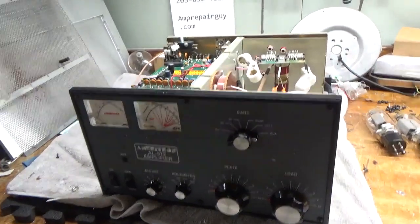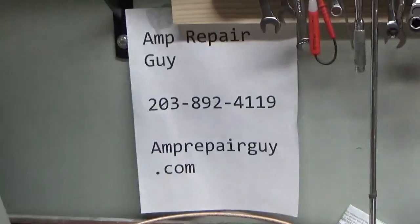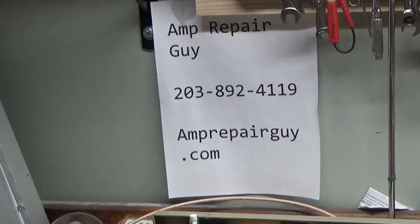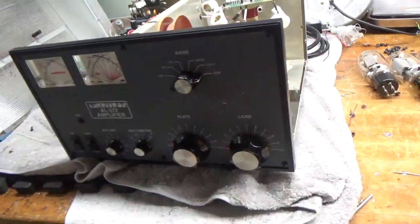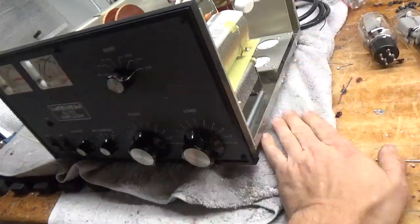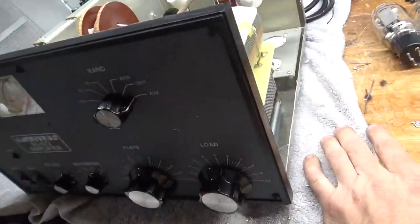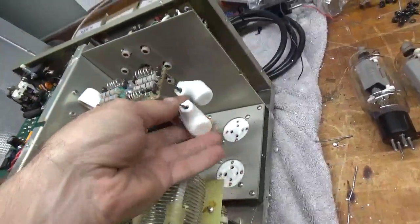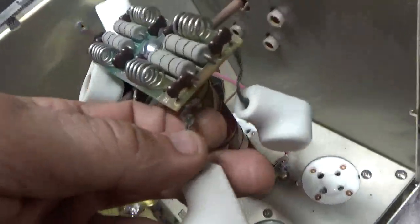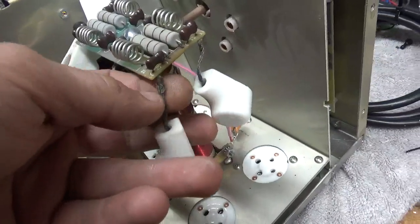Hey everybody, AmpRepairGuy.com. There's my phone number and my website. Here we have another Ameritron AL572. This is a newer one. It already has the grids grounded and has the gas discharge tubes installed. You can see the leads are badly frayed.